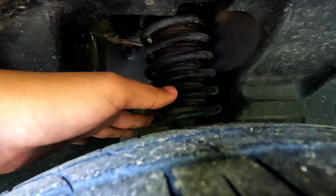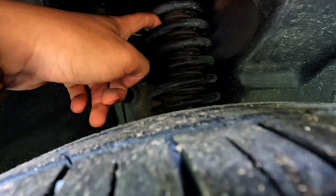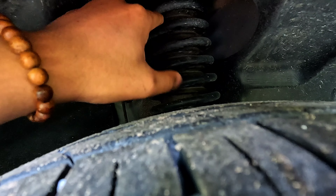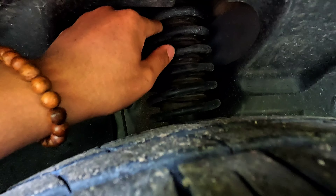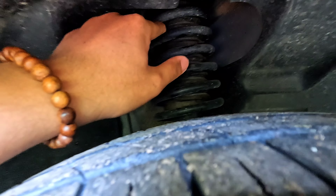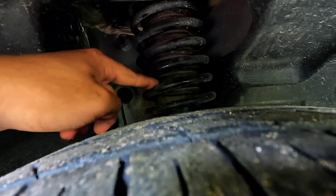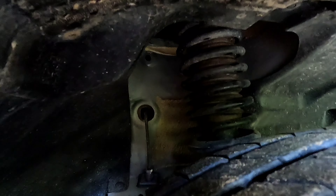Đây là cái phần lò xo ở phía bên trong, màu đen nhưng rất là to. Hôm qua mình có ngồi trên chiếc xe này và đi chạy, ngồi trên thì mình thấy qua những cái gờ, những cái ổ gà thì xe cũng cứng, không được mềm mại và không được êm ái cho lắm. Nhưng mà phần lò xo rất là to, chắc.